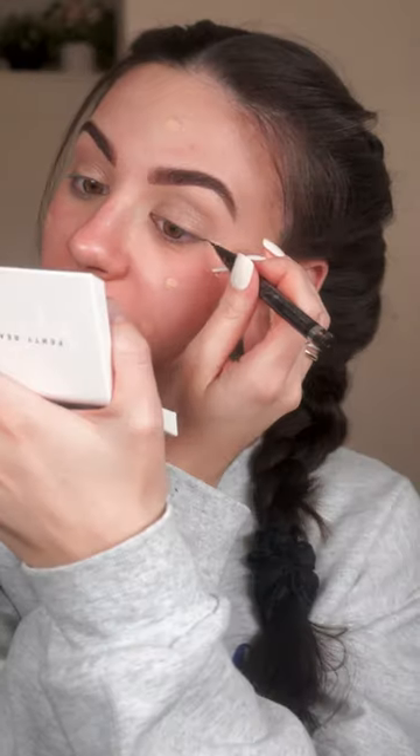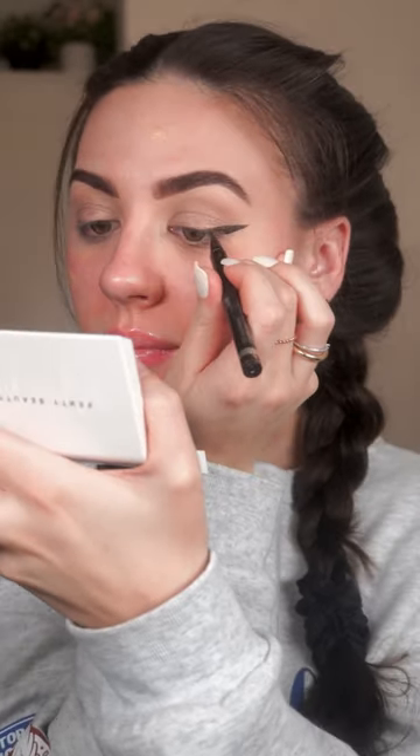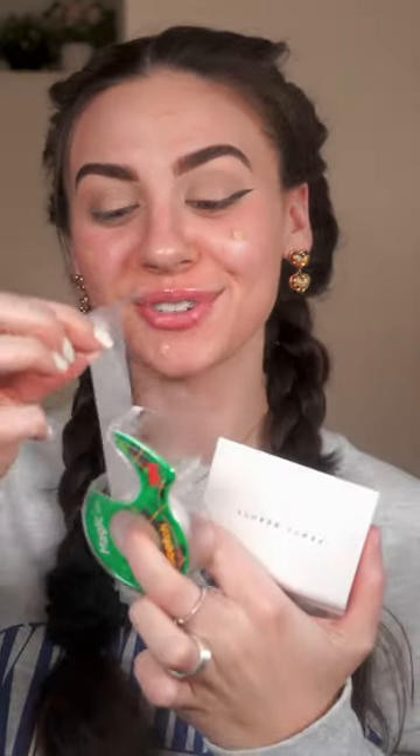There's just no way — this can be a makeup saving hack. I'm gonna try to make it look nice in case it doesn't work. That wing is so good, I actually don't want it to work. Wait a second, that's one of the best wings I've ever done — just a regular piece of scotch tape.